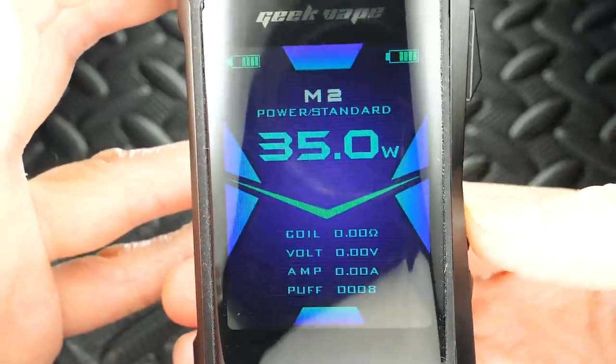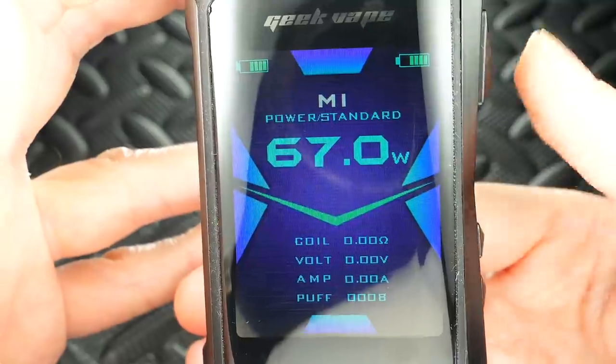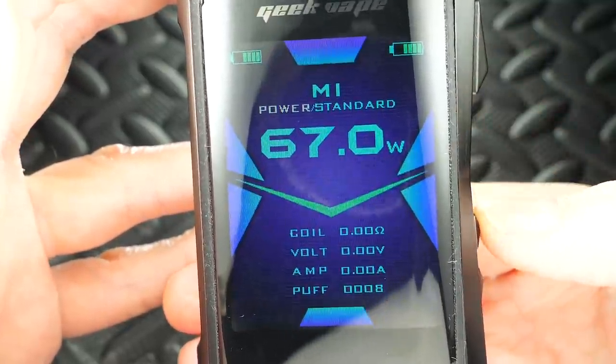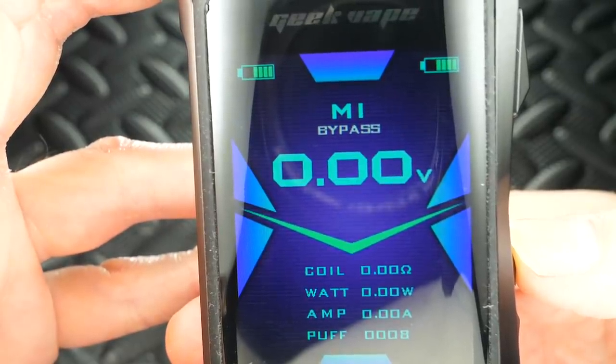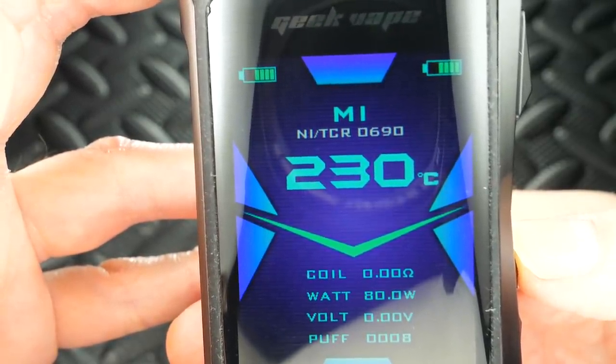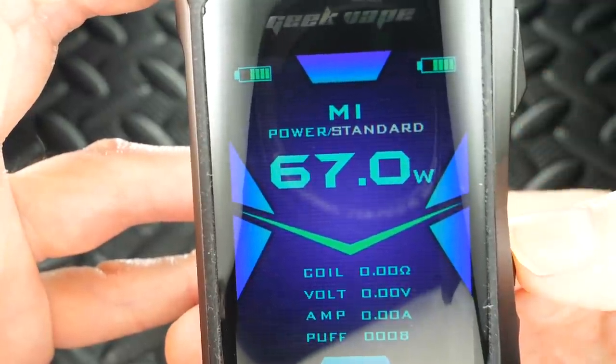You've got your M1 settings — you can adjust through those using the wattage up and wattage down buttons: M2, M3, M4, back to M1. Then you can use the fire button to cycle through modes: power, VPC, bypass, SS/TCR, Ni/TCR, Ti/TCR, TCR, and back to power. You've got loads of options with this thing.